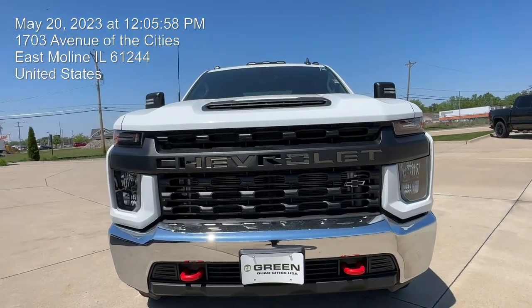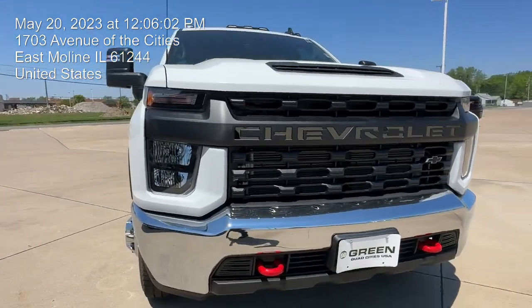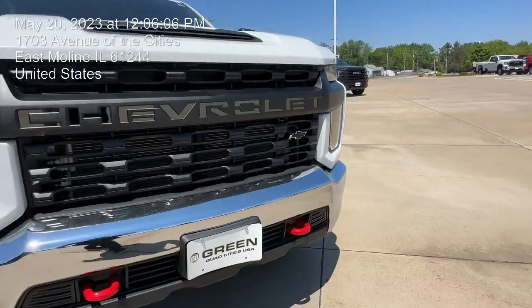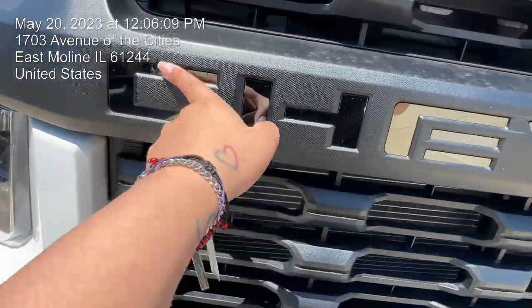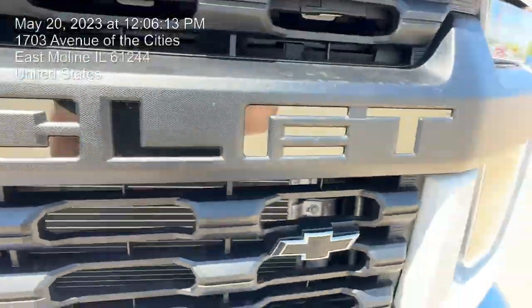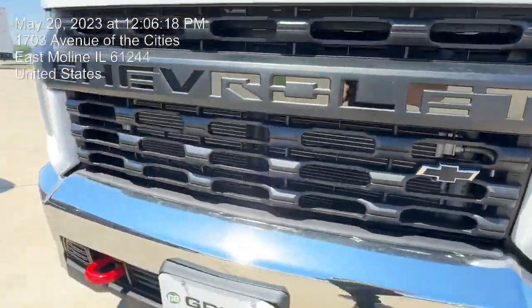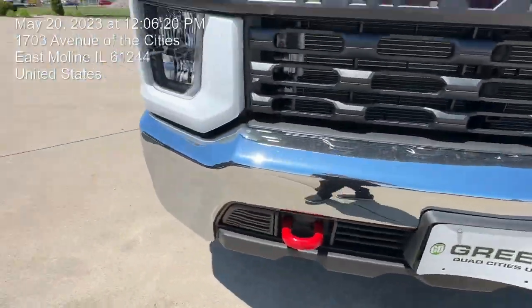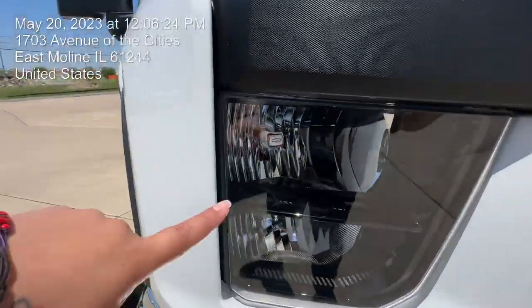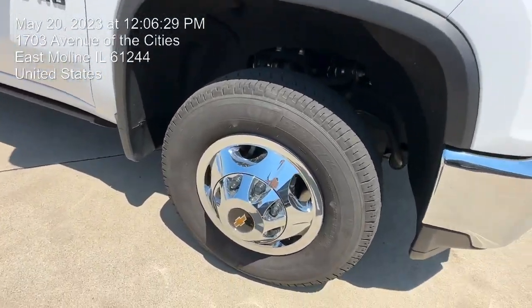Hello everyone, my name is Ariani, I'm here with Green Chevrolet in East Moline. I wanted to show you this beautiful 2023 pre-owned work truck Silverado. You do have a little mirror right there on the Chevrolet, and that black bow tie right there on the grill, as well as your red hooks down there. You can also see that Chevy sign right there on the lights, which is definitely a plus.